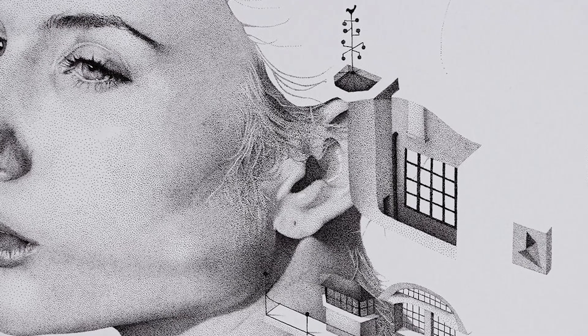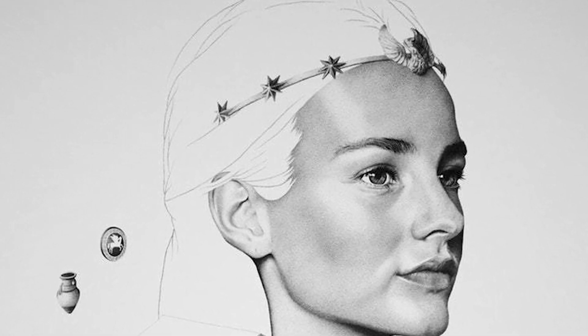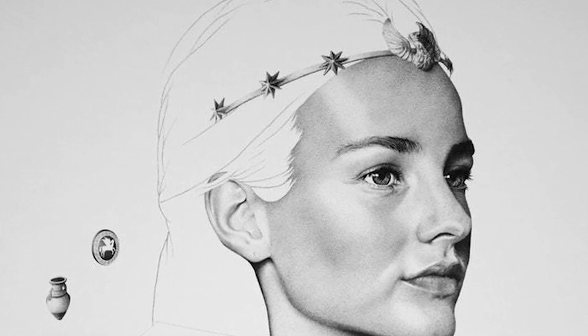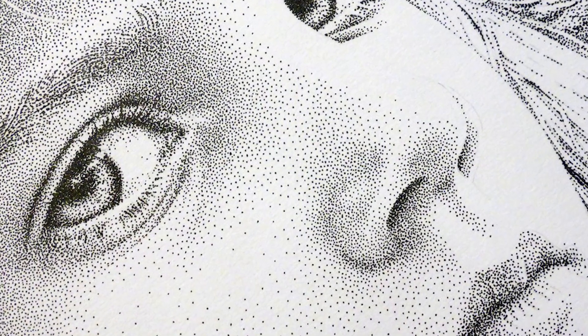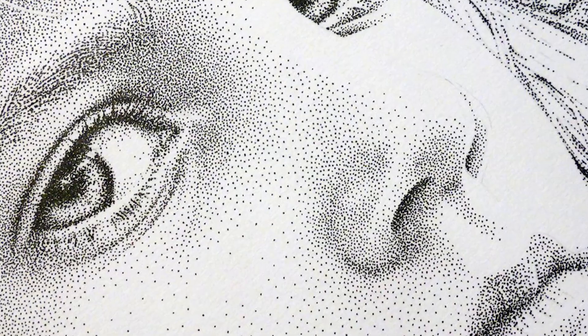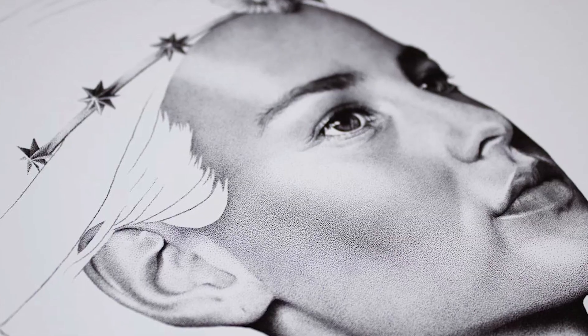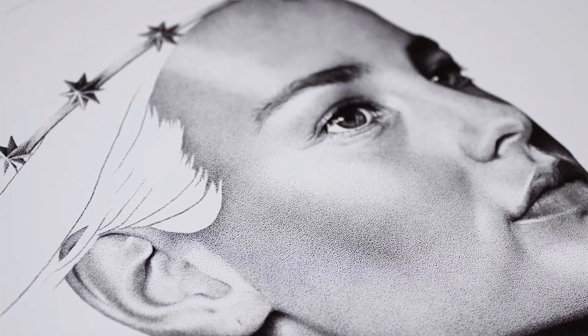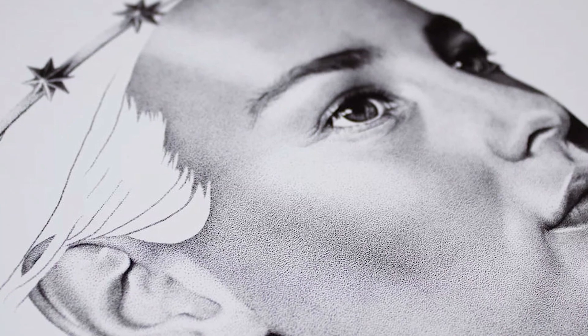I seriously got involved with art during my last year of high school. It was a tough period of my life but also sort of a groundbreaking year. I discovered many artists back then that I still follow today. I developed a visual literacy and deepened my sensitivity. The feeling that I had to find my own voice and explore my own path kept growing to the point that I had to start expressing myself. There was an urge — it all came from a very needy place.